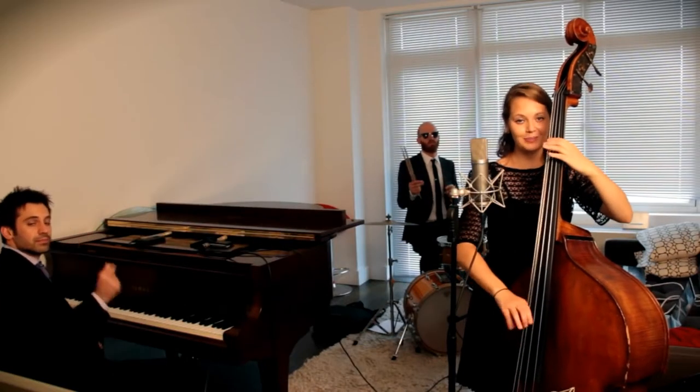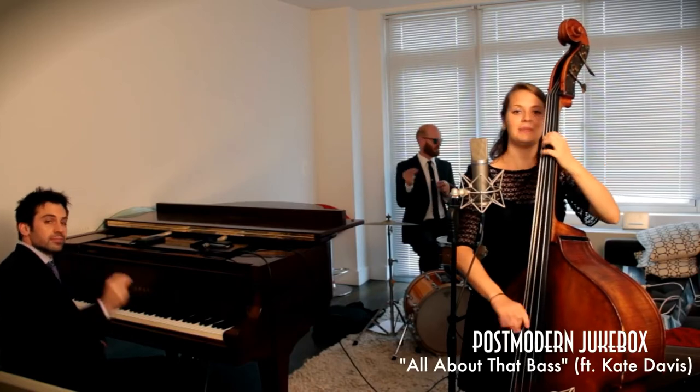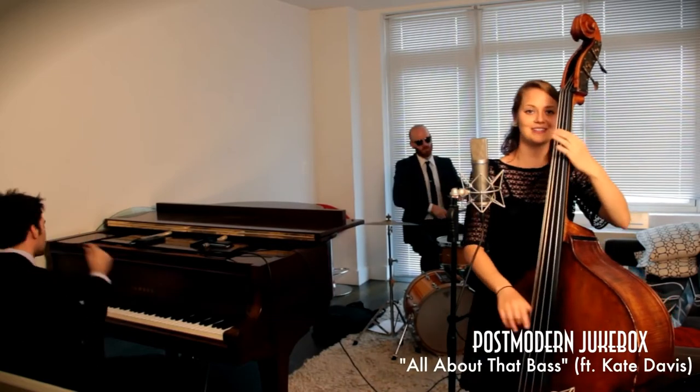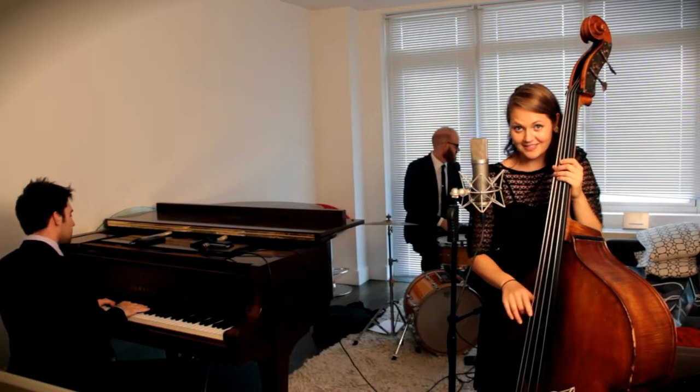Because you know I'm all about that bass, about the bass, no trouble. I'm all about that bass, about that bass, no trouble.